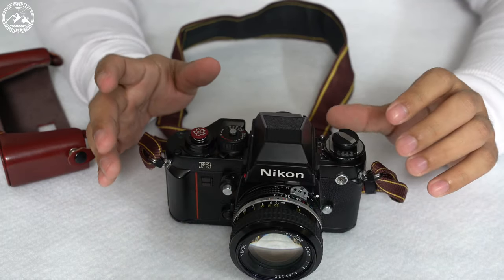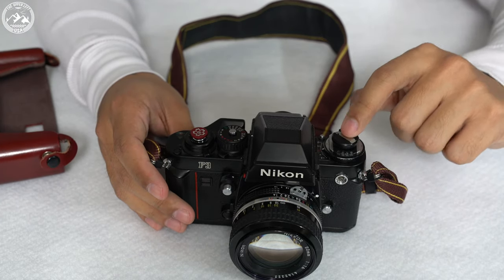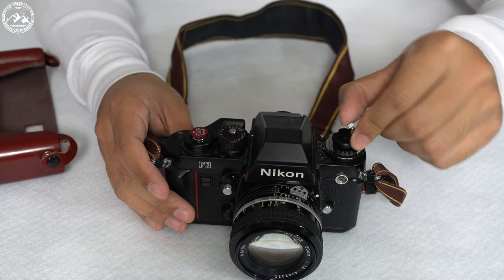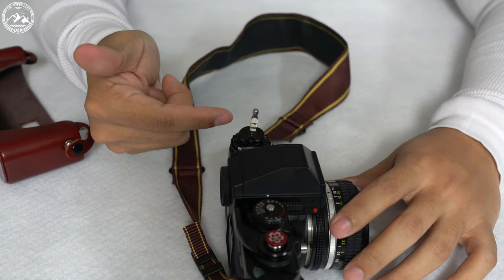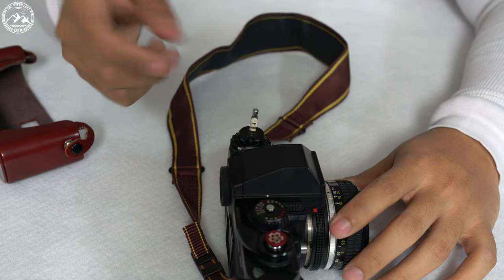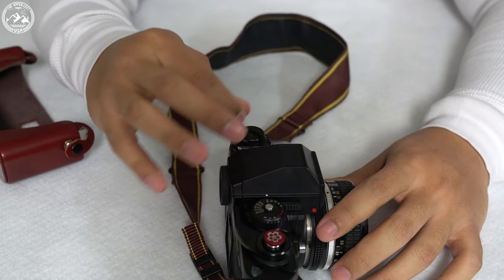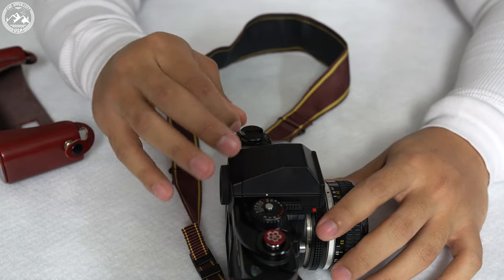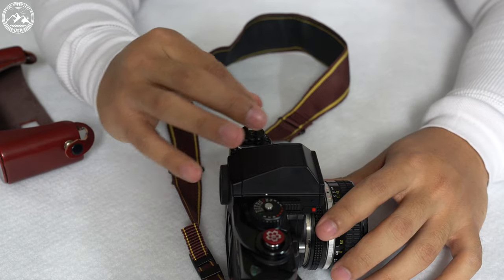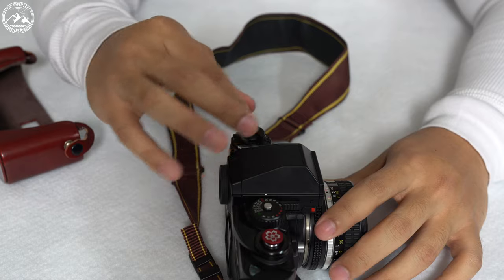The next step is to actually rewind the film into the film cartridge. If you look on this side, this is the film rewind lever — you can flip this up. There is actually a little arrow that indicates the direction you should be turning the crank; it's clockwise. You're going to feel a little bit of tension and resistance, and once that resistance stops, it becomes very easy to turn the crank. That's when you know your film is fully rewound.